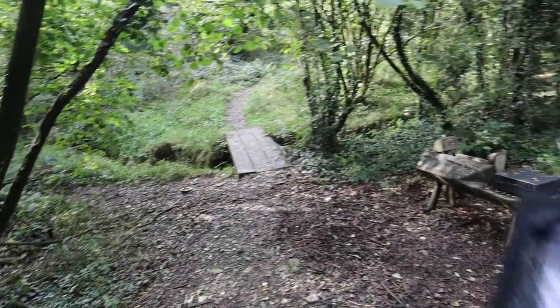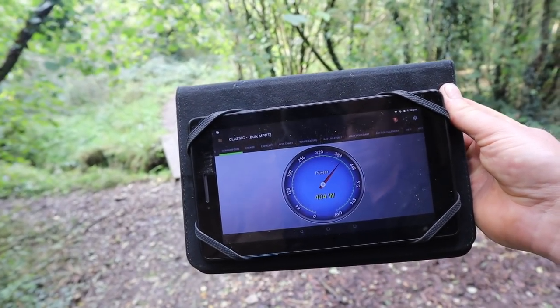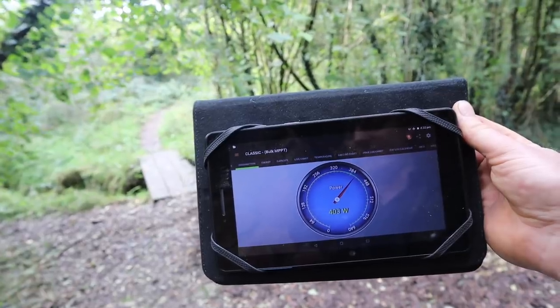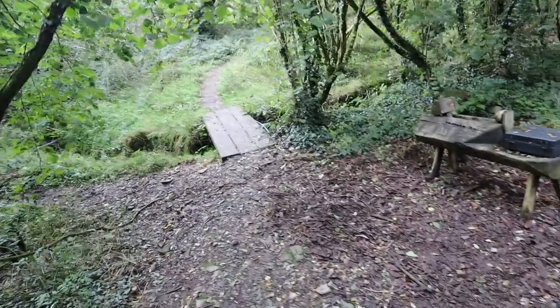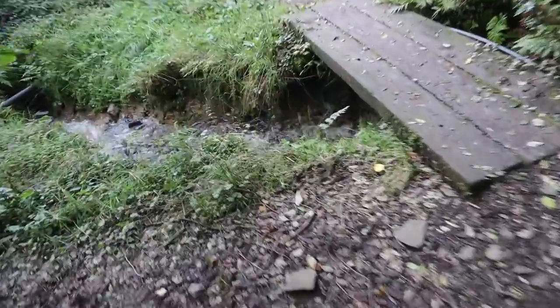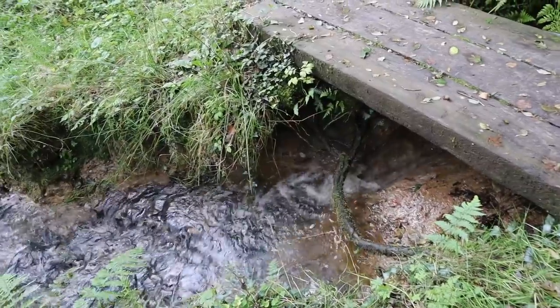Hey everyone, so we've had a lot of rain and got the hydro going pretty well. We're at 404 watts, that's about its limit, about the best I can get out of it at the moment. So I thought we could do, considering we've got all this lovely water and more power is better, let's do a hydro tuning video.